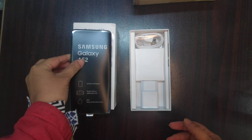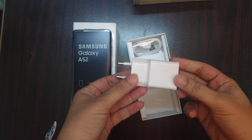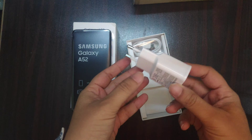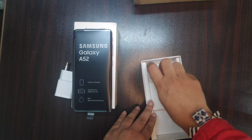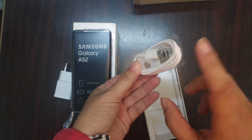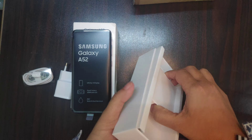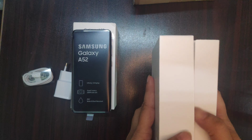And this is the charger, and you will get a power cable — Type-C.